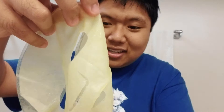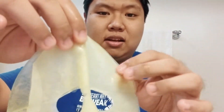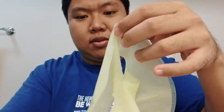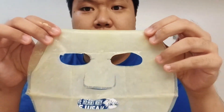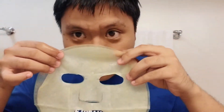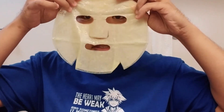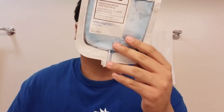So there's a clear side and then there's a yellow side. The yellow side is the one you're supposed to put on your face — like this. This is so weird because I thought it was going to be a blue mask, but it's not.